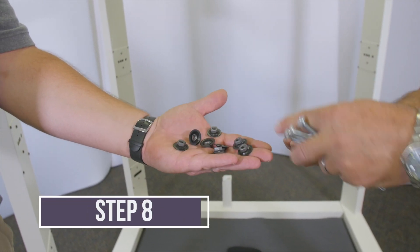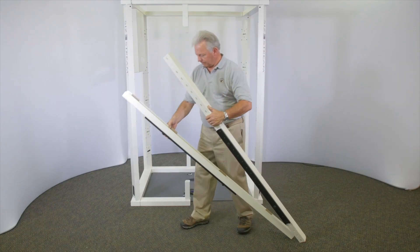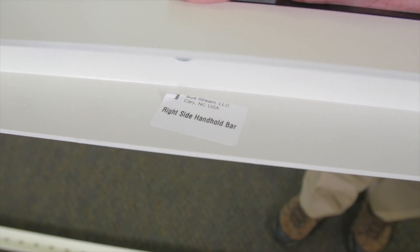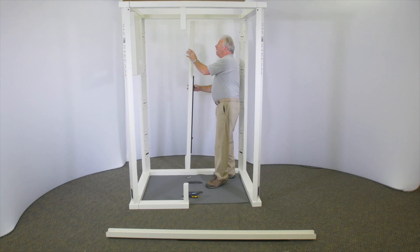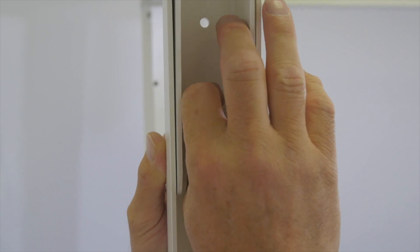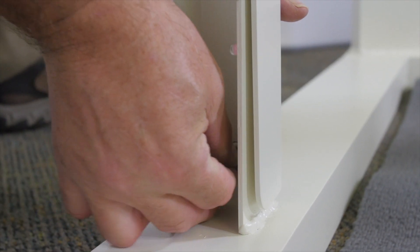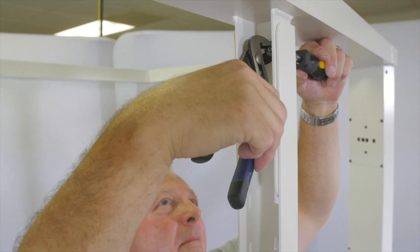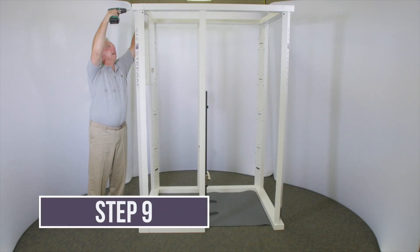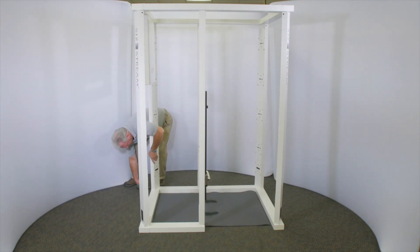Using the quarter-20 by 5/8 inch pan head machine screws and washer nuts provided, attach the handhold bars to the upper and lower connector arms as shown on the assembly drawing. Use two screws at the top and two at the bottom of each handhold bar to secure it to the frame posts. Tighten these screws now. Then tighten all the scanner frame screws, taking care when tightening the screws at each frame corner to keep the frame square.